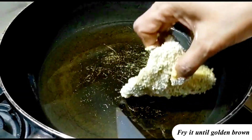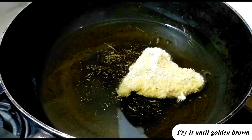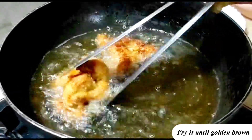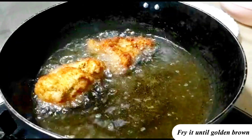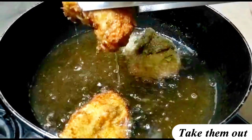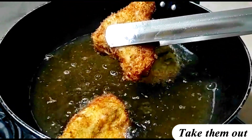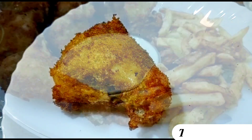Fry it until golden brown. Take them out. Ready. Easy.